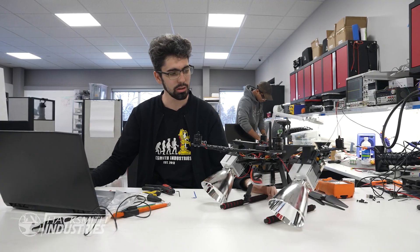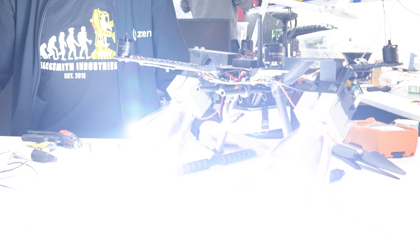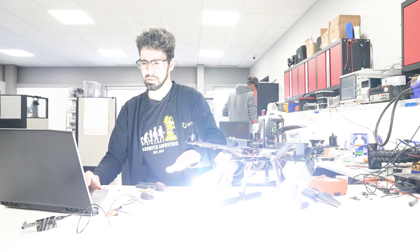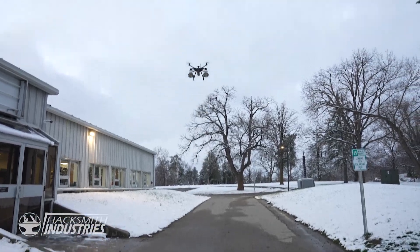I can control it from my computer here. Let's see how bright they are. How long of a run time do we have with that on? About 20 minutes. With just the lights? That seems a little excessive. I think it's just the right amount of excessive. That's bright.